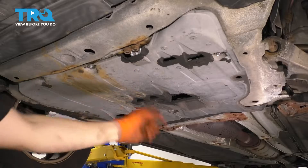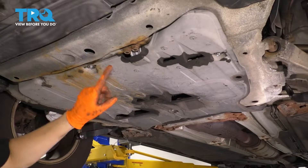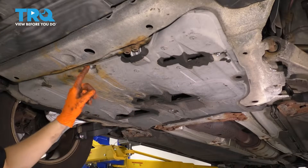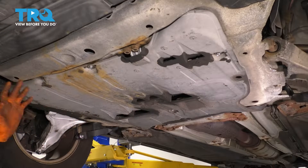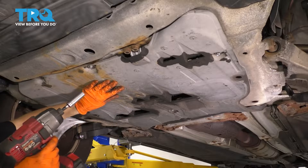Next we need to take this shield down so we can get access to the two bolts that hold the control arm at the front here. My bolts are 12 millimeter — yours might be different. It looks like someone replaced these, that's why mine might be different. I'll just go around and take off everything that holds on this shield.